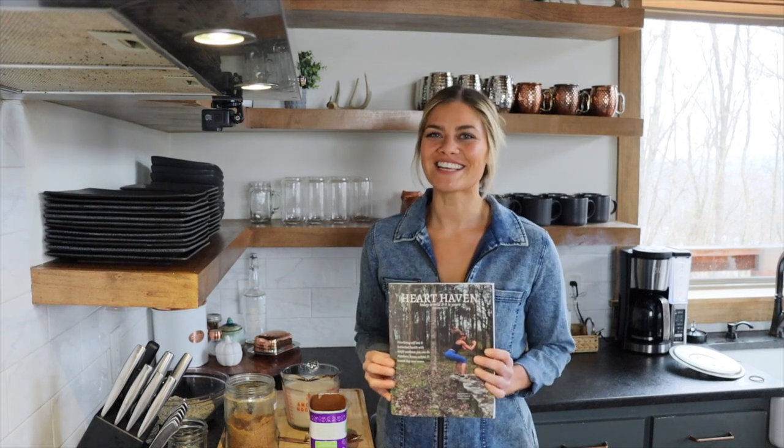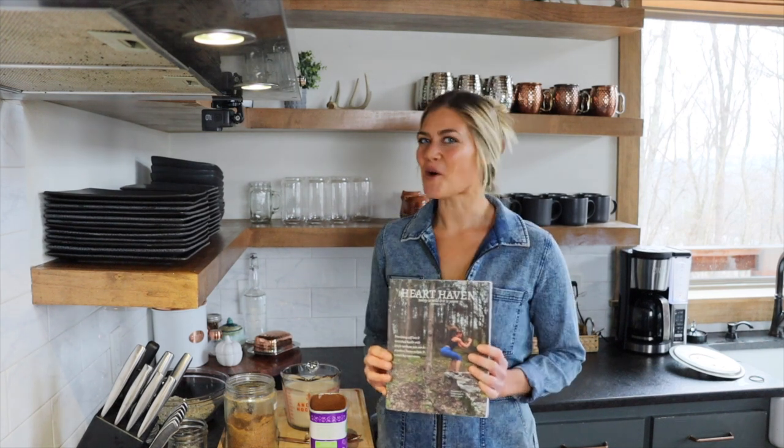Hey y'all! Welcome back to the Heart Haven Kitchen. I'm coming at you today with a whole other recipe for my peanut butter cup pudding. This recipe is from my second book, which features at-home workouts and a seven-day reset menu featuring bonus recipes — one of them being my peanut butter cup pudding. Even when you're doing a reset for your body, you can have desserts. I love desserts, I love chocolate, and that's never going to change. So let's get started.